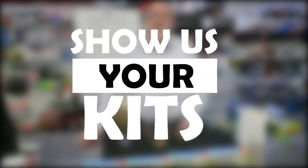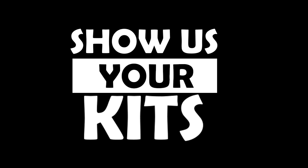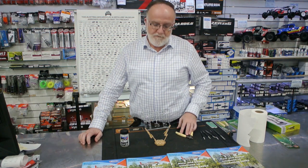Hi guys, and welcome to this week's edition of Show Us Your Kits here at Hobbies Australia. Today, what we're going to do is something a little bit different. Instead of looking at a model kit, we're going to have a look at a product from Deluxe Materials. It's a brand that's relatively new in Australia, hasn't had a lot of exposure, but here at Hobbies Australia, we're very passionate about it.